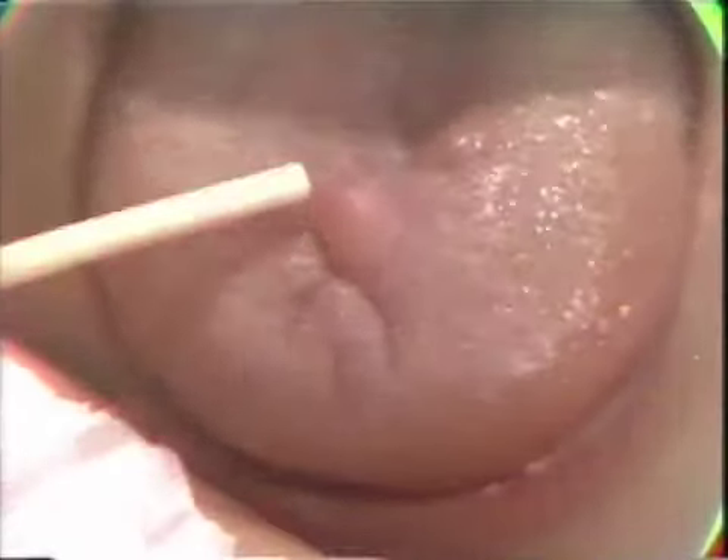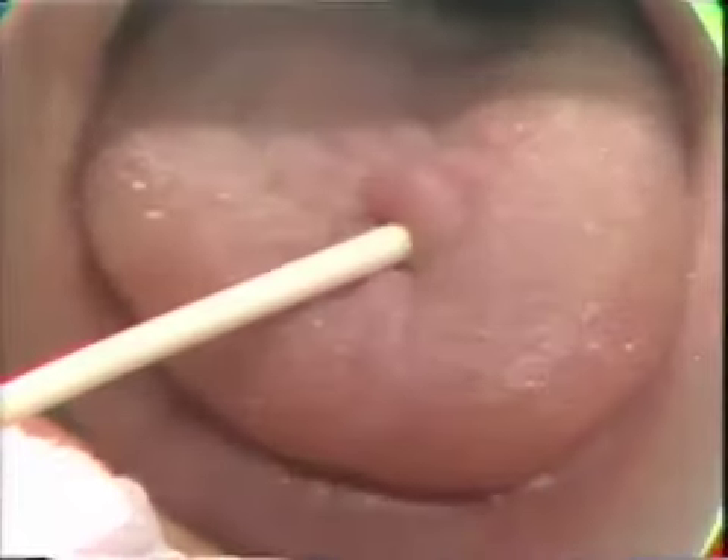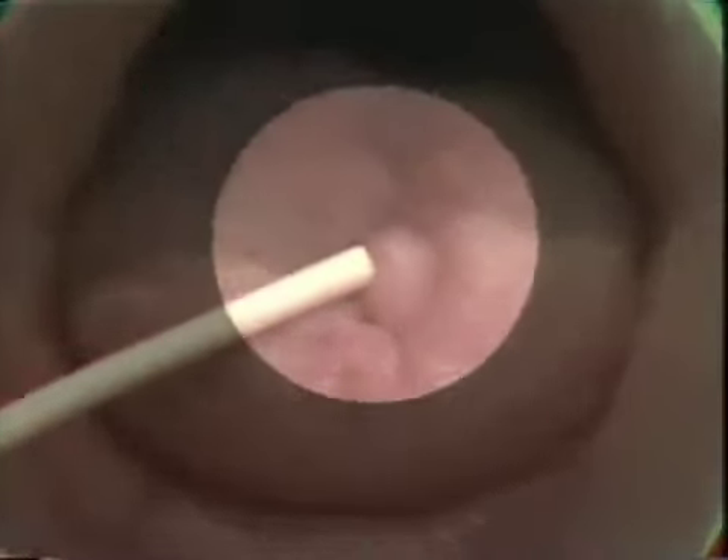Fritz, would you tell us what you saw on the tongue? Why don't you describe the lesion to us? Well, when I first saw it on the tongue, I noticed the raised area — it looked like a little, almost like a papilloma of some sort. It was a raised bump area, and it was kind of hard, and that aroused my suspicions.